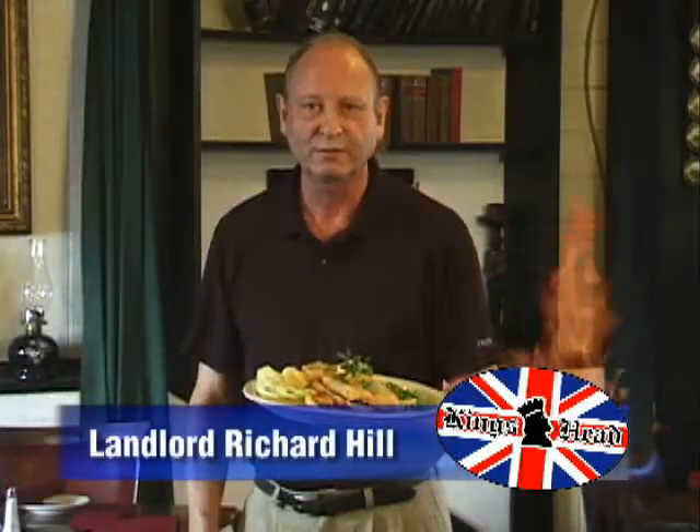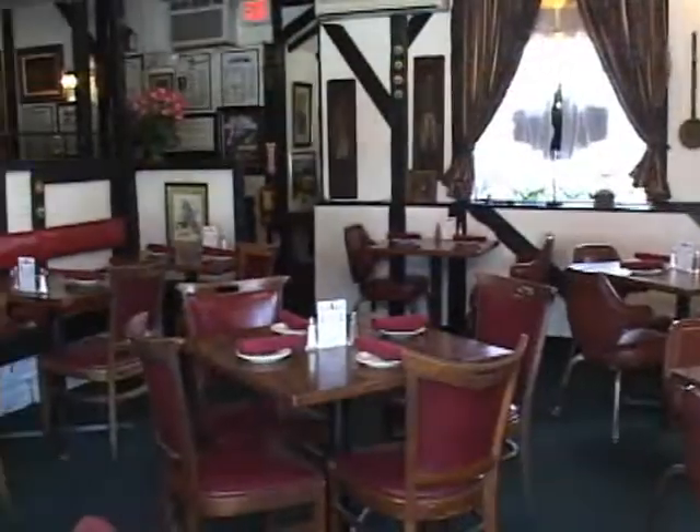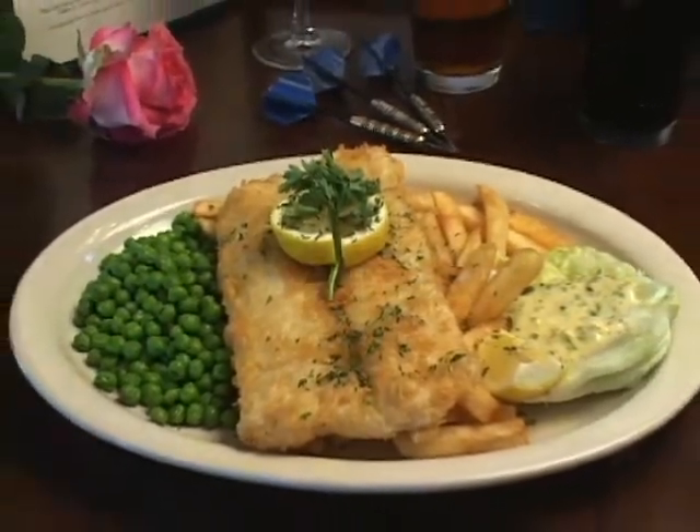Hello, I'm Richard, the landlord at the Kingshead Pub here in Dania Beach. Don't go away, because when you come back, I'm going to show you how to make the best fish and chips this side of the big pond.